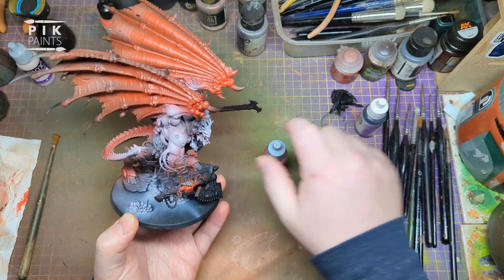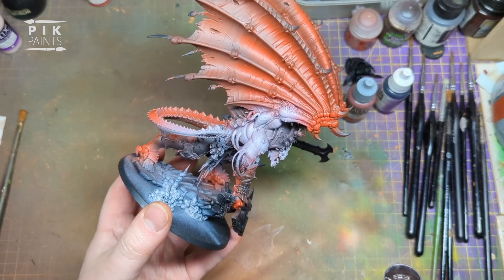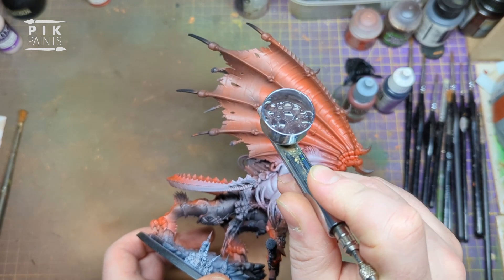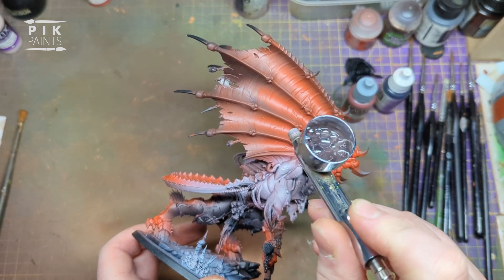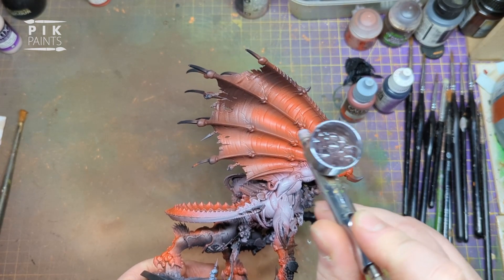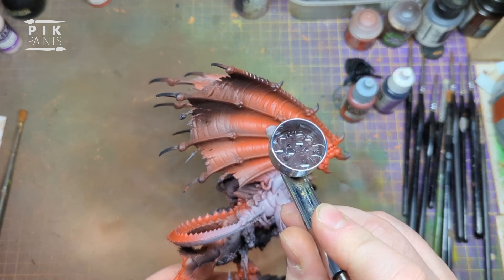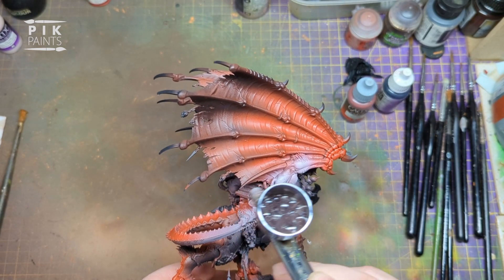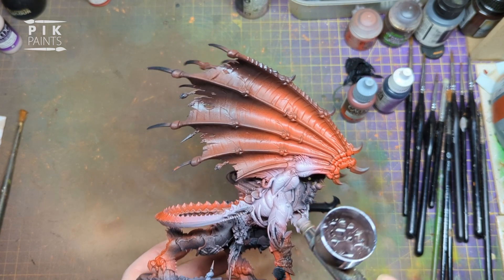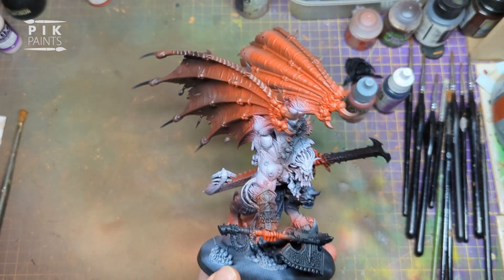Next I mix Terracotta again 50-50 with black - could be any black, doesn't matter which one. That gives you a really deep colour. I go and put this towards the back of the wings, the back part, and come in under the top part of the membrane just a little bit. Do it slowly and lightly, then build it up until you're happy.